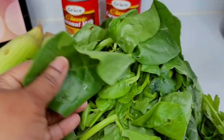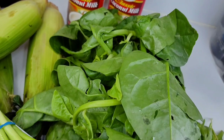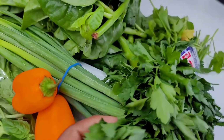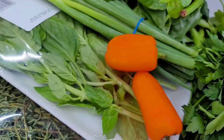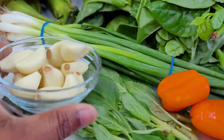I have coconut milk. I'll be using some thick leaf callaloo — you could also use spinach or edo leaf callaloo if you like. I have green onions, habanero peppers, basil, thyme, parsley, onion, and garlic. Now let's jump into this recipe — I'm so excited!